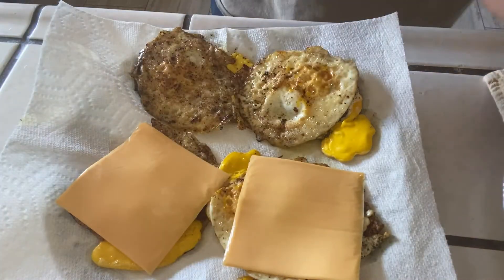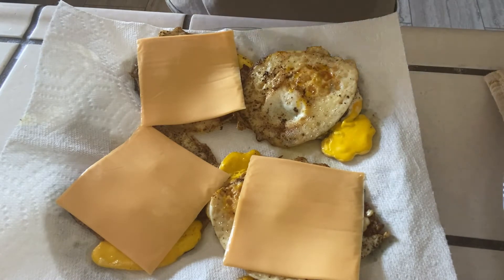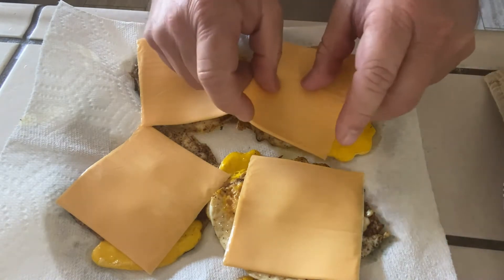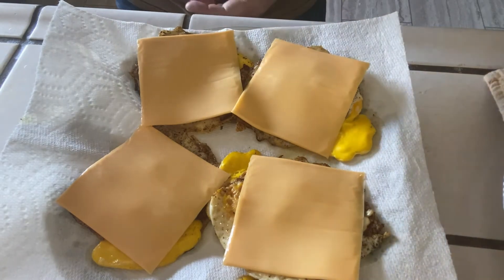The ooey gooey cheese — this could really be any cheese: a mild gouda, an American, or a pepper jack. I prefer the super easy melty ooey gooey cheese. Some would say it's not really cheese at all — in fact I heard this stuff catches on fire if you hit it with a torch. Anyhow, this is ready to go!